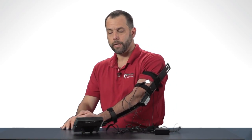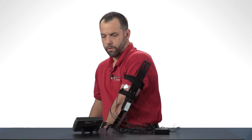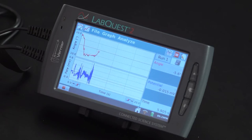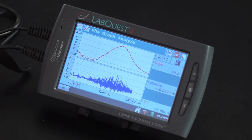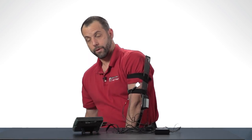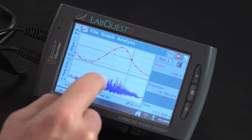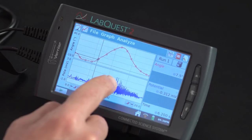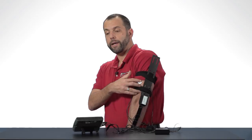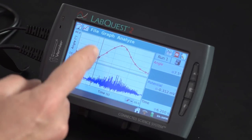On the count of three I'm going to begin data collection and then lift this barbell with my left hand. As you can clearly see on this trace, as the angle goes up — that's my forearm flexing — you can see an increase in muscle activity. And then as my arm goes back to rest you can see a decrease in bicep activity. If I were to have recorded the tricep at the same time we would see the opposite phase of activity — an increase during the falling phase and not as much activity in the rising phase.